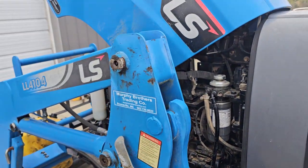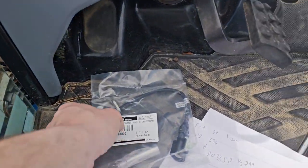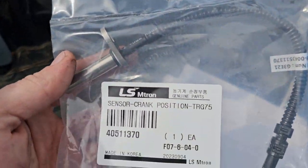Alright, let's see if I can do this without messing you up too much. We've got an LSXR4145, and we're going to be changing our crank sensor.